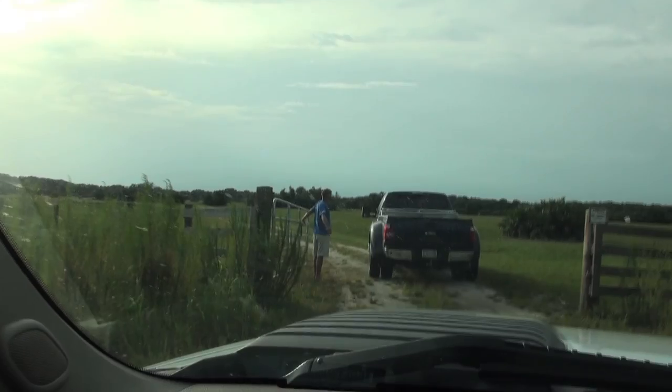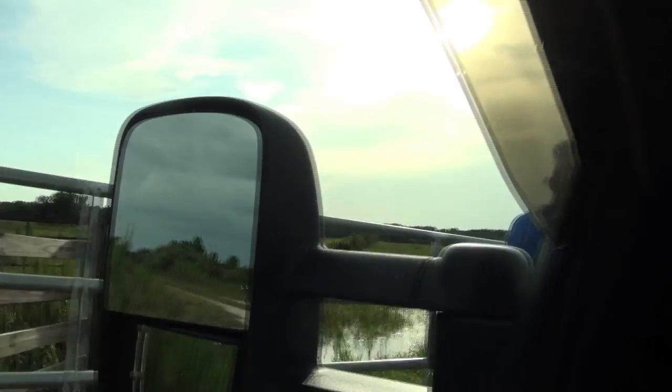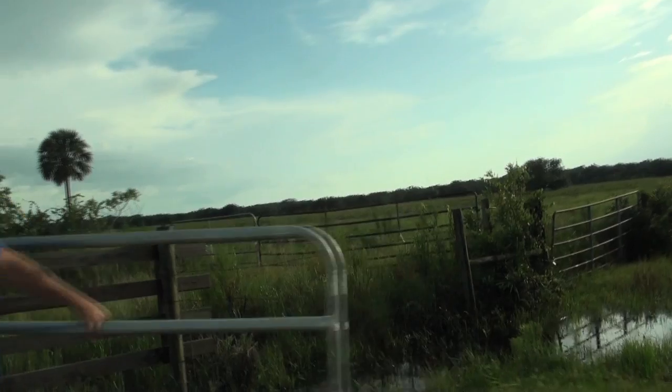It's a cattle ranch, but they have a huge problem — just like we do here on the Box Ranch — with coyotes. Now here on this ranch we have very few hogs because we keep them very thinned out, but out there they've got a lot of hogs and they've asked us to come out.